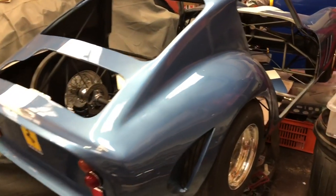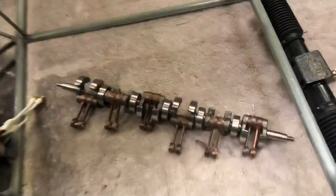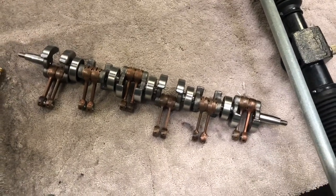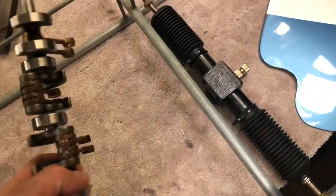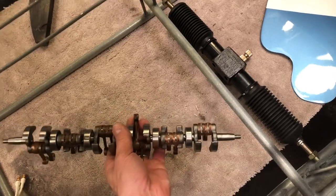Welcome back to another episode. Going to be doing some bits and pieces on it today. If you haven't seen the engine section, that's the crank — I'm pretty pleased about that for the V12 engine. About 14 inches long, it's all gone together pretty well actually.